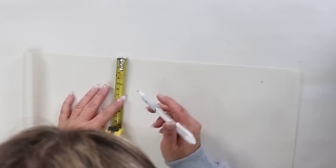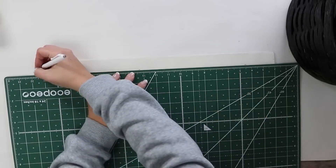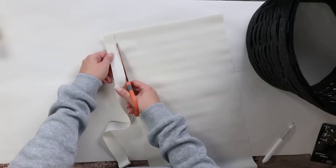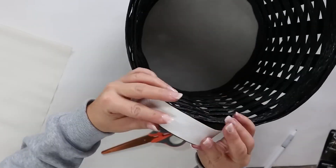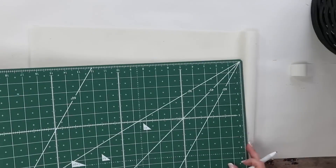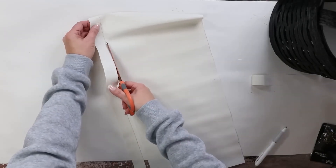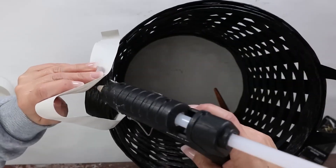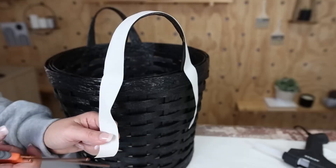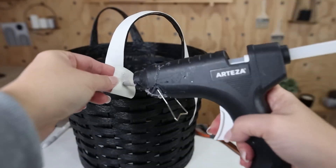I measured how long my existing handles are, drew a line straight across, and cut out my leather. Then I'm going to wrap my leather around the handle, with the pieces going straight down — two pieces, one on each side. I'm going to use some hot glue to hold it in place and bring the handles down as well. On the edges I kind of rounded them with my scissors, because that was a similar look to the Pottery Barn piece, and I'll hot glue them to the bottom.